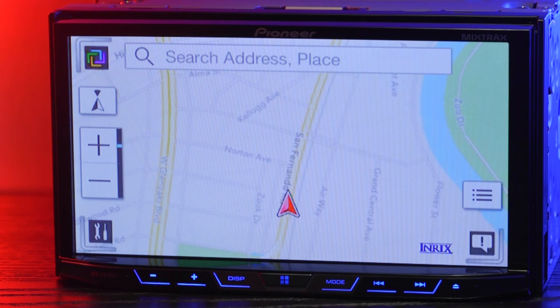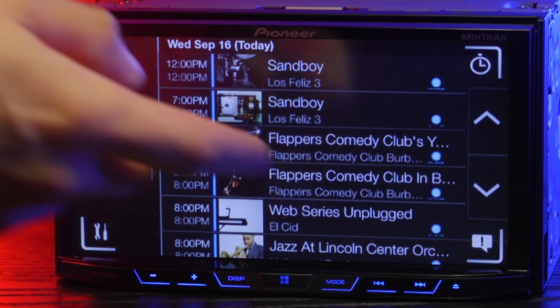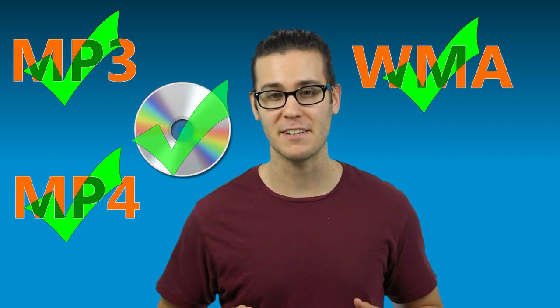You'll be able to use apps like Navigation, Local Weather, Event Seeker for upcoming entertainment in the area, and tons of your own music and music apps. Besides DVDs and CDs, this radio plays MP3s, MP4s, WMAs, and even DivX.